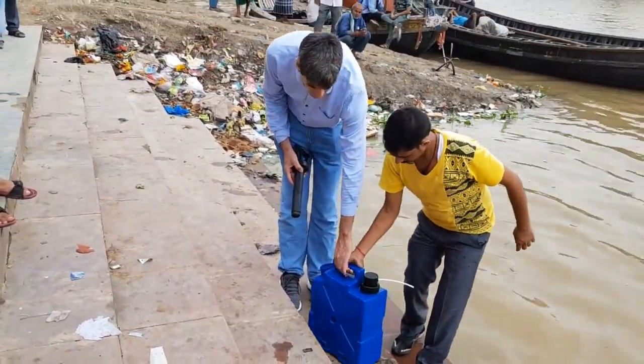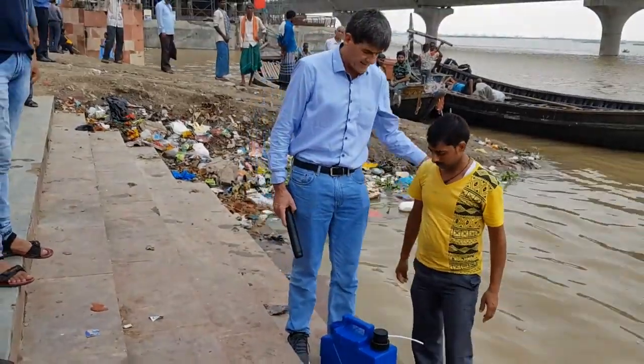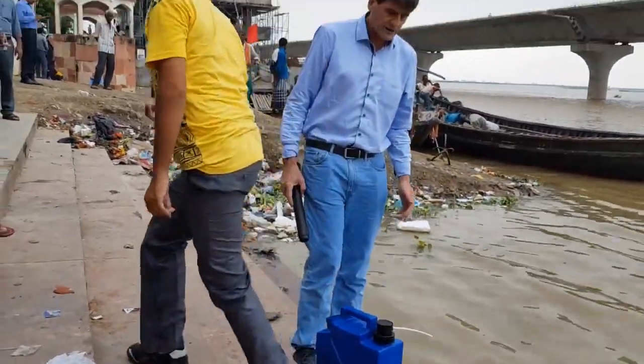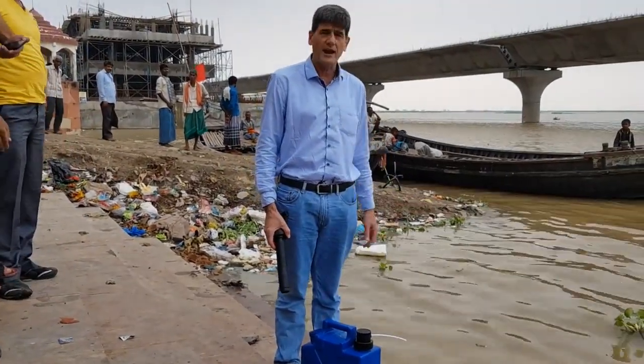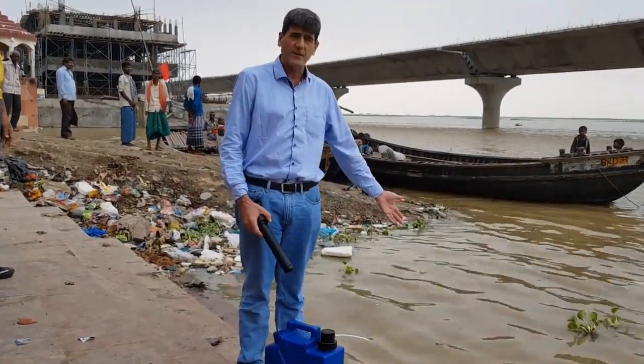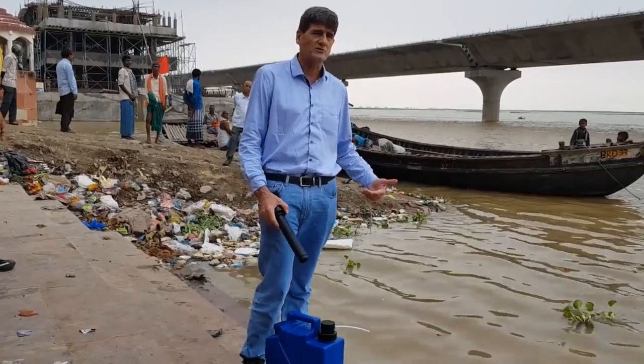In a flood situation or a disaster situation, this is literally what you would do. You would go and fill up the jerry can from the local water source — the flooded water source when the water is running.